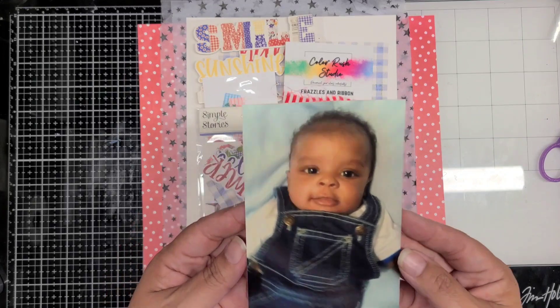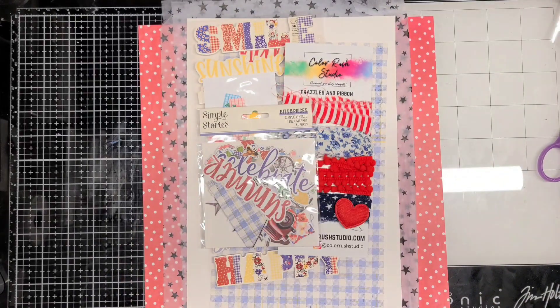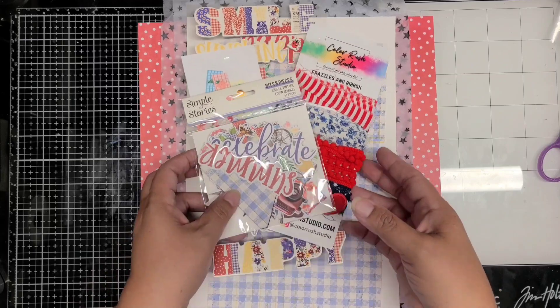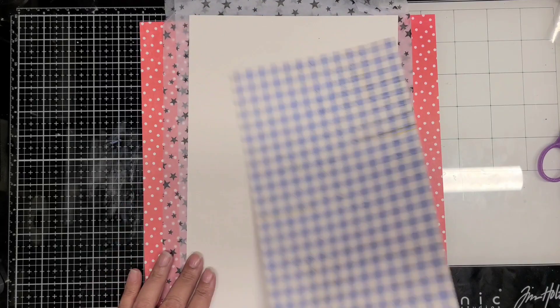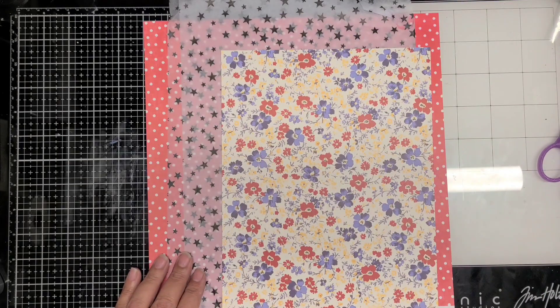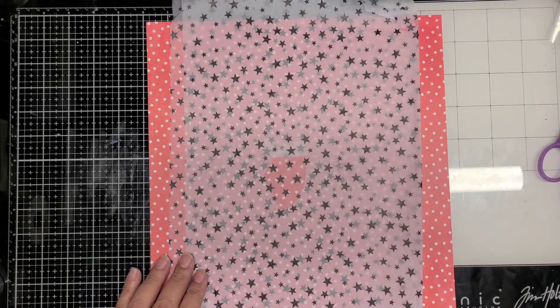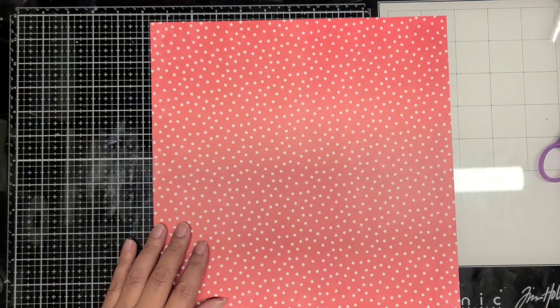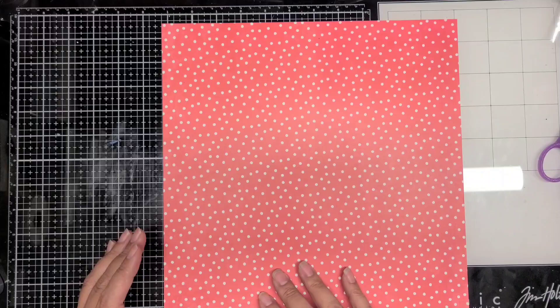Hi, Jennifer Scrapping Cain here. Welcome back to my channel. This is a layout for ColorRush Studio. I'm using their kit Zesty for the month of June — you can pick it up on their website. I'm showing you the scraps that I have to use along with one photo of my son when he was two months old.